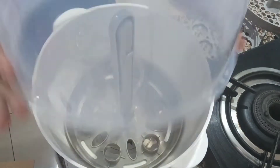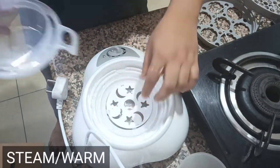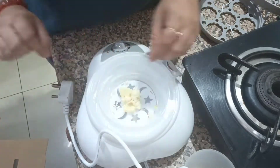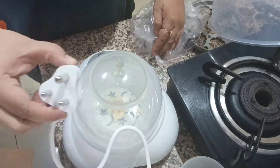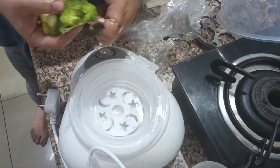If you want to steam or warm food, then you will add water in the base unit, add water in the steam cup, put the steam cover, add the lid, and put it in the steam setting.